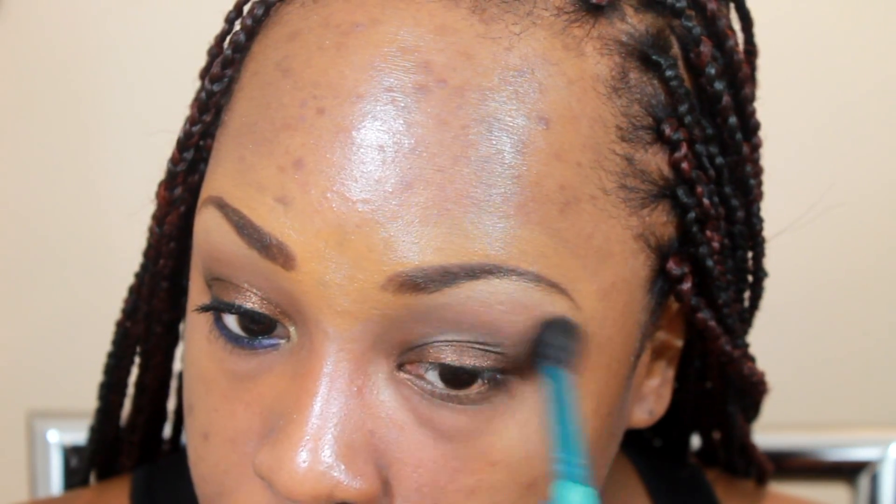I'm going to go back with my fluffy blender brush and just blend. Then for my lower lash line I'm going to take NYX's eye pencil in purple and just drag that along my lower lash line.